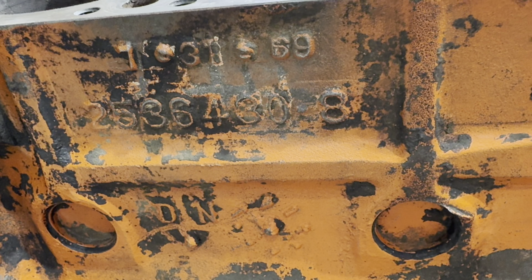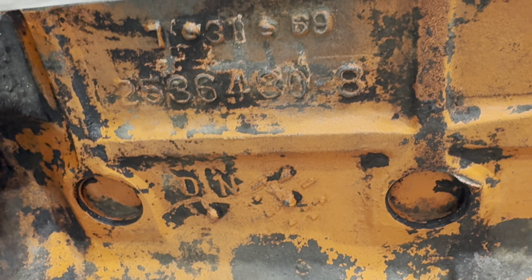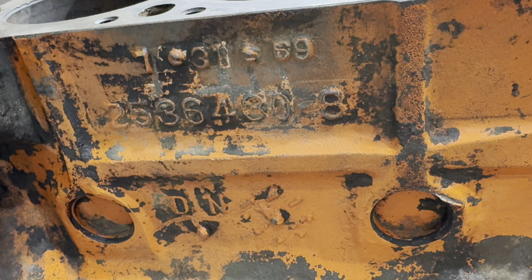Also, this thing has the casting date on the side right there of 7-31-69. And again, that's right in line with what you want to see with the build date - built several months before it was assembled.